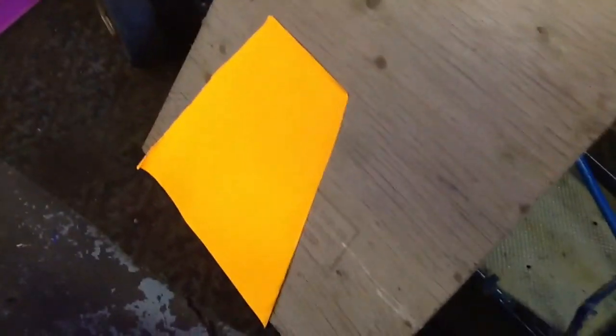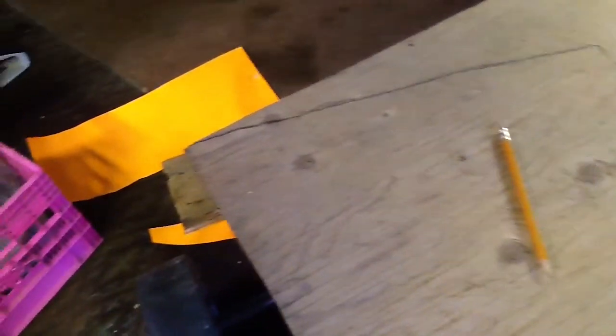Just the plywood — now you need to trace the paper onto the plywood, then cut out the plywood. I traced it out; you need to cut it out.